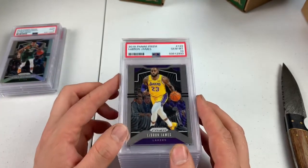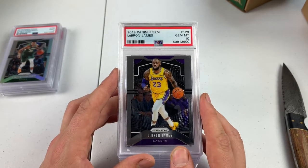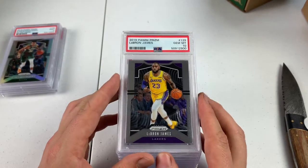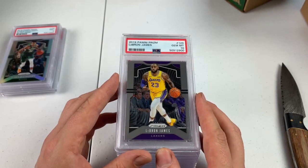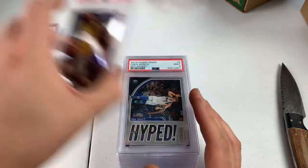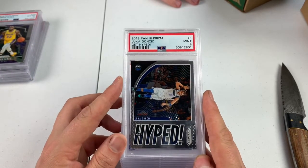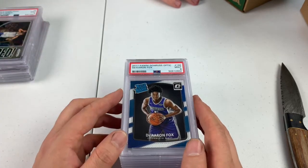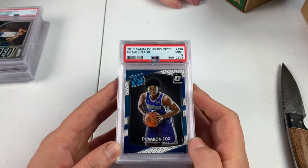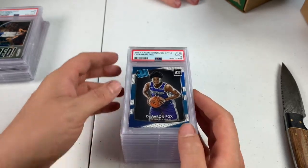10, LeBron James Prism. Funny story — we did an economy order which is already on the Instagram page. This card was in worse condition than the other card. The other card graded a 9. This one graded a 10, based on my evaluation of the card. Luca PSA 9, low value card. De'Aaron Fox, Mint 9 — he needs to get out of Sacramento. He's so good and he just can't do anything with Sacramento. This was an LCS buy, probably only a couple of bucks.